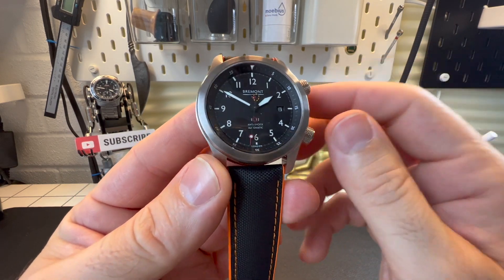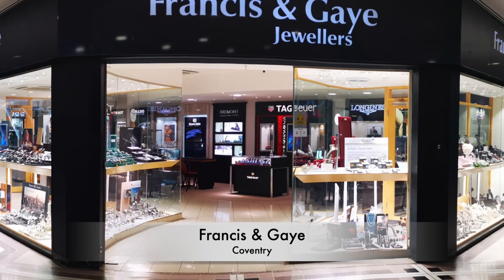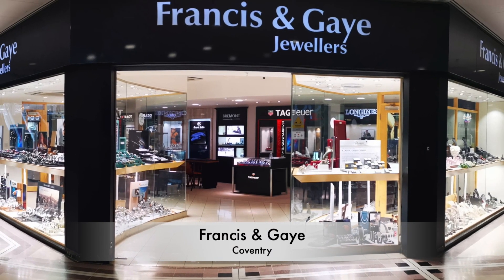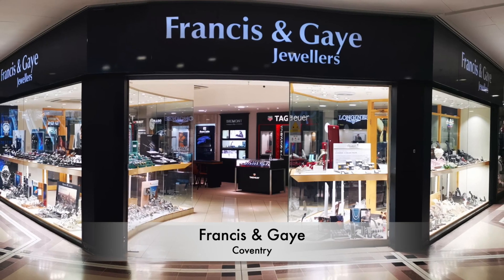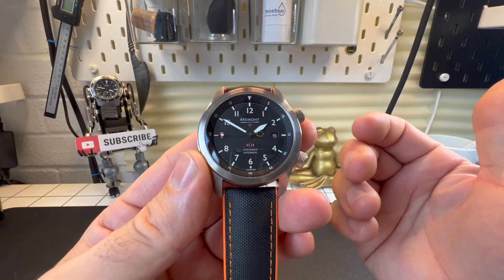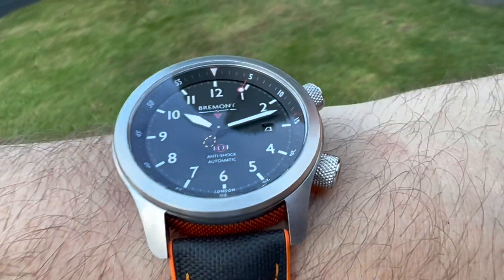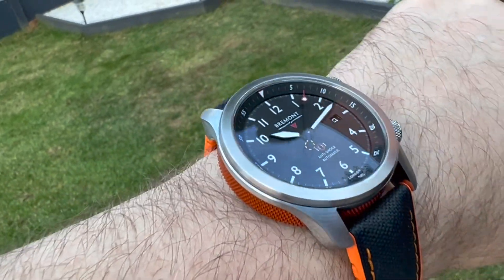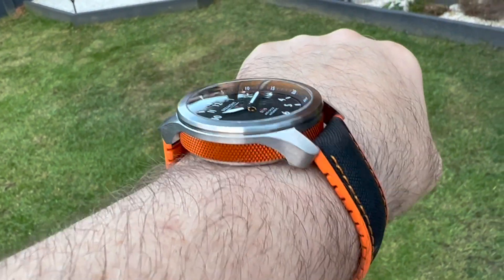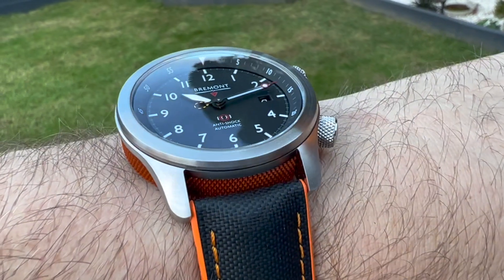Before I get too far into this review, I've got to say a big thank you to Ryan and the team over at Francis & Gay for allowing me to review this watch. They've got such a good level of stock — not only Bremont but Bell & Ross, Doxa, Grand Seiko, Zinn — you name it, they've got it. Really worth popping in or giving them a call, and I dare say they'll be able to sort out a deal and get a watch out to you.